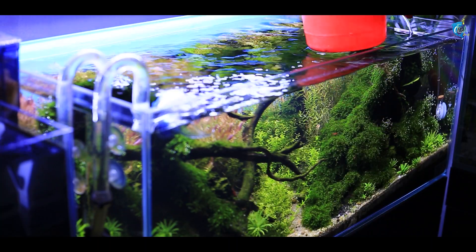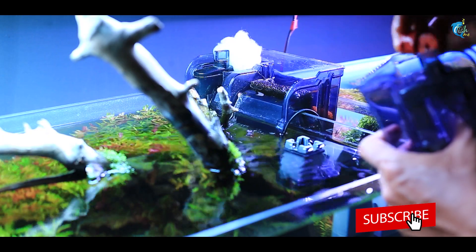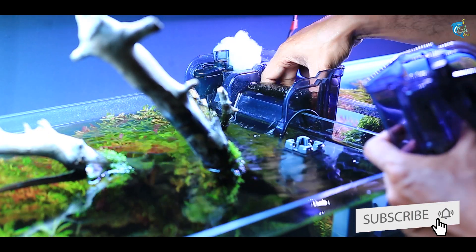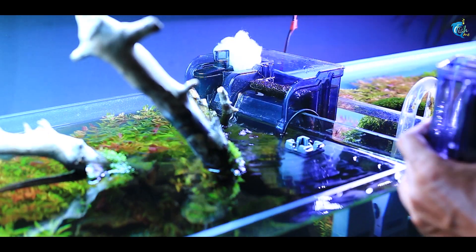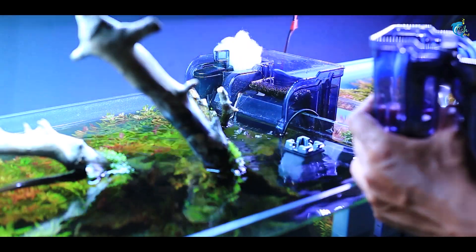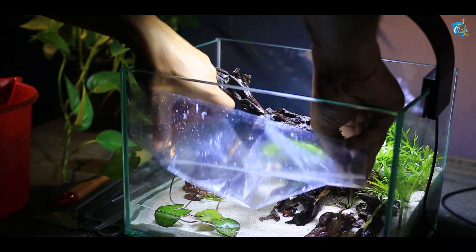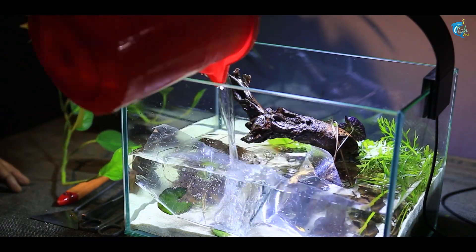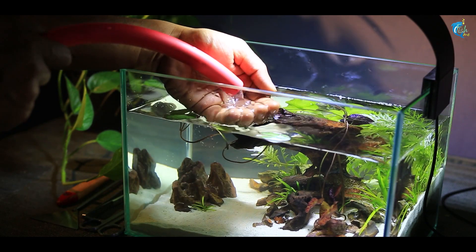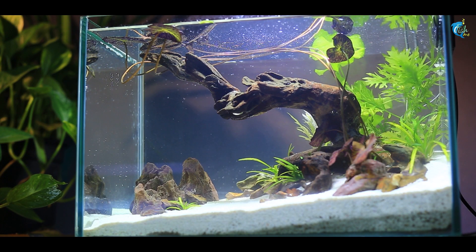However, if we take water from an old healthy tank and use old filter media, where the beneficial bacteria are already established, we can speed up the cycling process significantly.